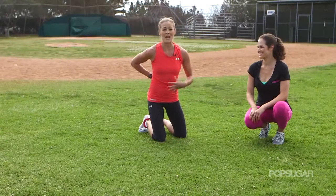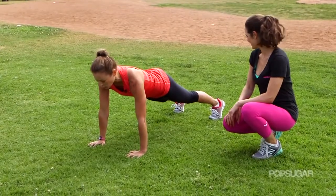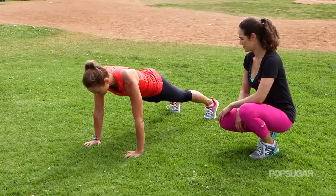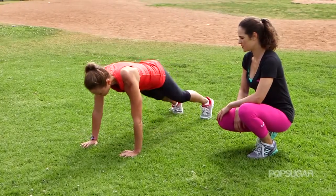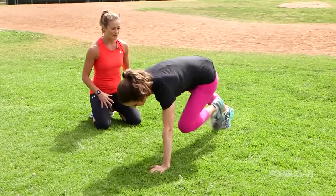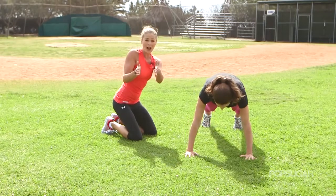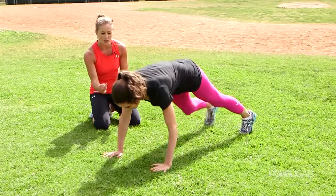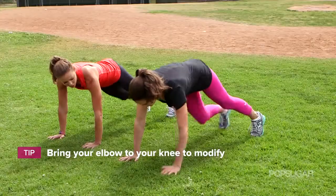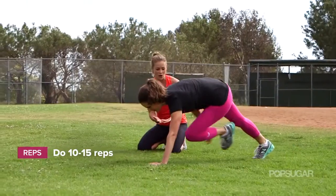Now this kills the core — back, abdominals, everything's working. It's called the spider crawl. You're going to start in a push up position with your feet about shoulder width apart. You want to stabilize those hips facing the ground as you bring the opposite hand to foot underneath the body, going back and forth. You really have to stabilize with those abs to keep the hips from rocking. The more controlled and slower you do this move, the harder it's going to be. To modify, you could touch elbow to knee instead of foot to hand so you don't have to go as far — it's a great way to start, learn the move, and get stronger in your core.